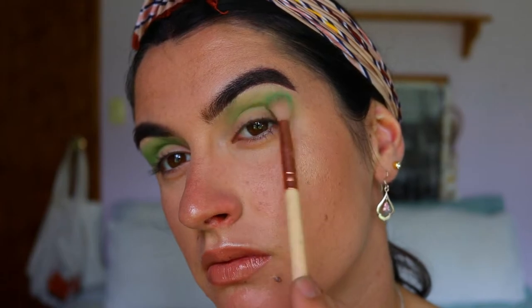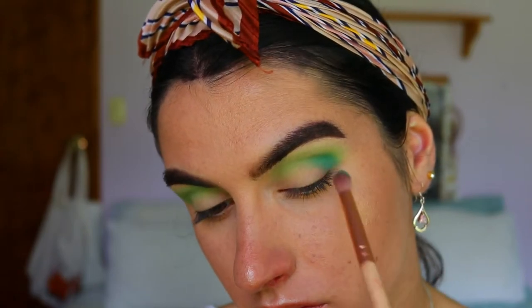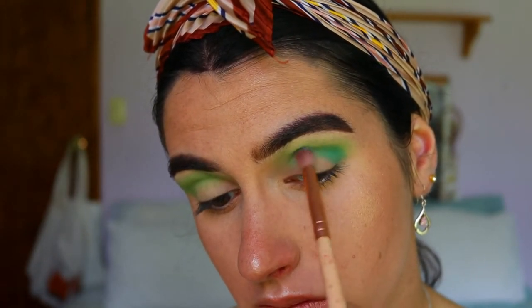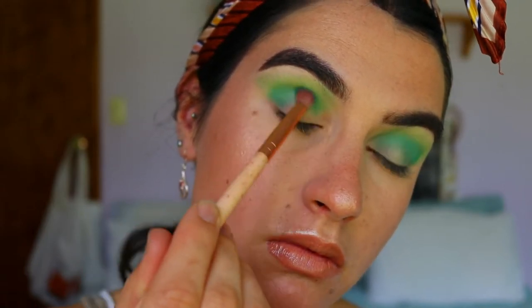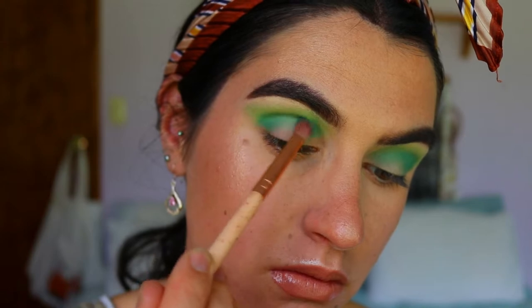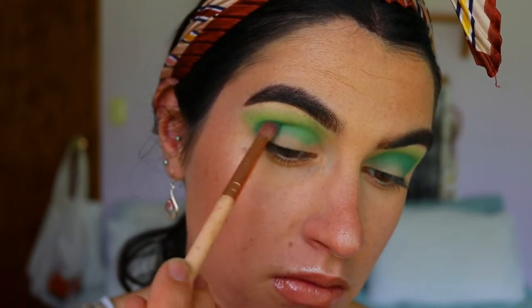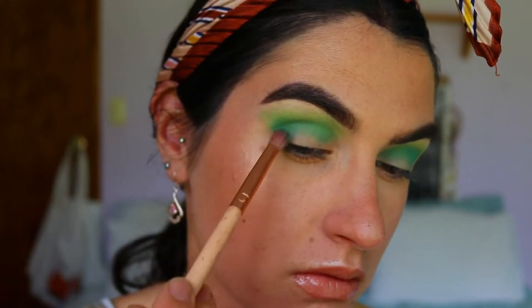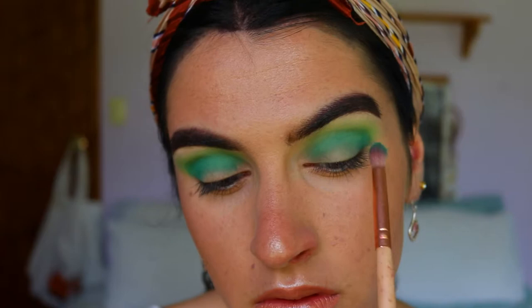Next I'm going to take this apple green shade from the same palette on a precise shader brush, placing that through the outer corner and crease area. Making sure to again slowly build up that color — you want a nice soft gradient, and you'll get the best results if you apply a little bit of product at a time.